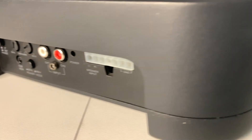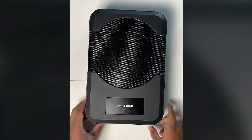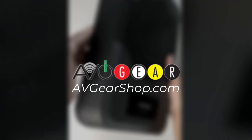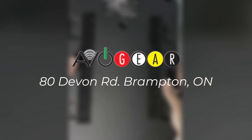We are going to take it apart piece by piece. If you happen to be looking for an ultra-compact butt kicker subwoofer or marine audio options, remember to visit us at avgearshop.com. Local pickup is available for Toronto GTA customers — we are located in Brampton at 80 Devon Road.